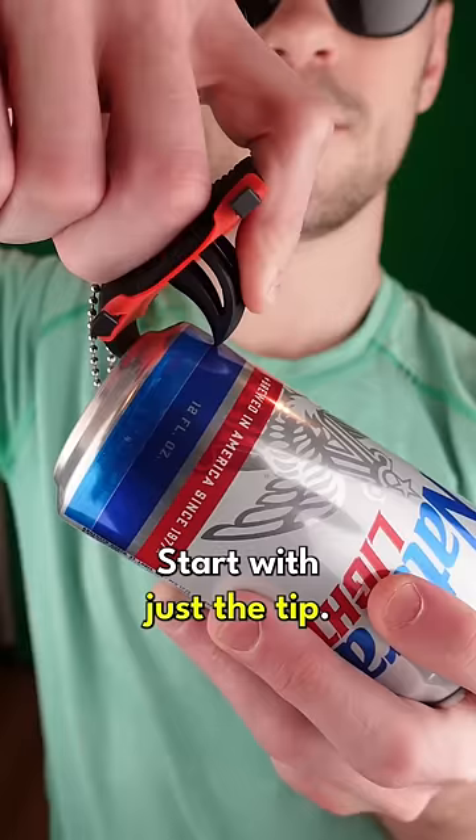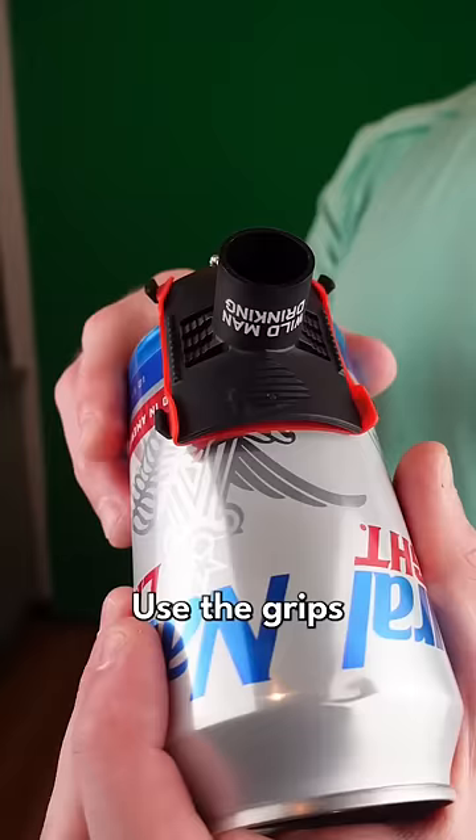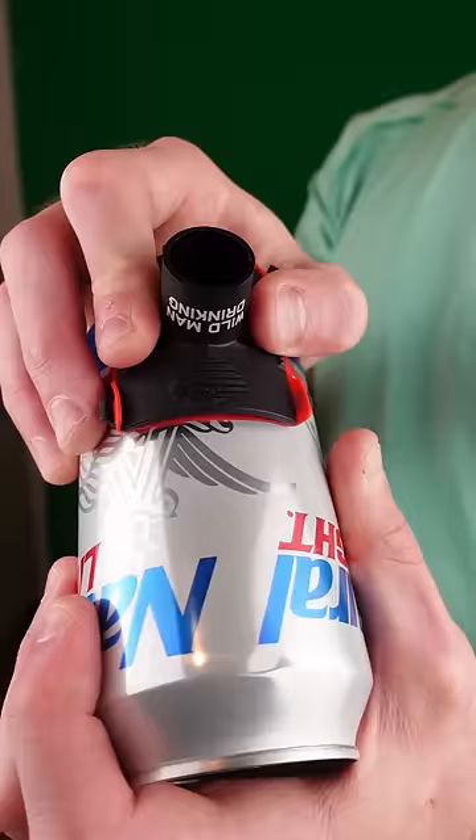Start with just the tip. Now slowly push until you're fully inserted. Use the grips on either side of the Kraken to hold it in place. This will prevent it from leaking while you're drinking.